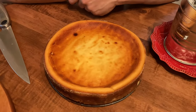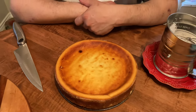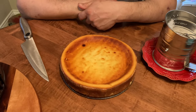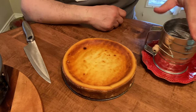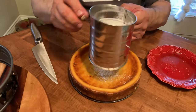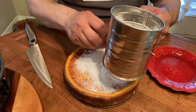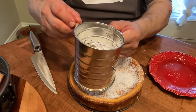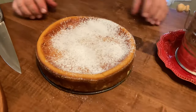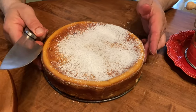The cheesecake was resting in the refrigerator for about an hour — it's nice and cool. Now Chef Dom is gonna put some powdered sugar on it. We're gonna put a little powdered sugar on our cheesecake, then we're gonna cut it up and try it. Beautiful! Wow — and that's it. Cut it up — all right, we're gonna cut this baby up now.